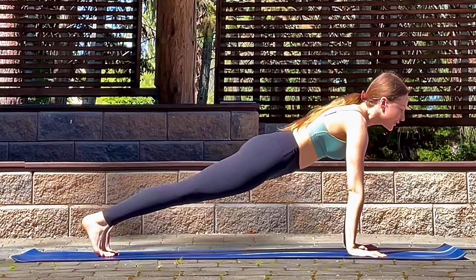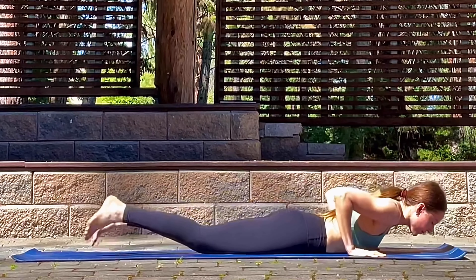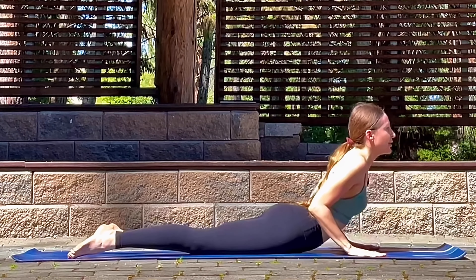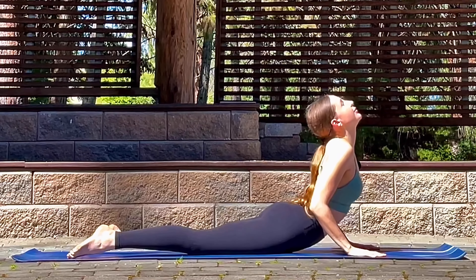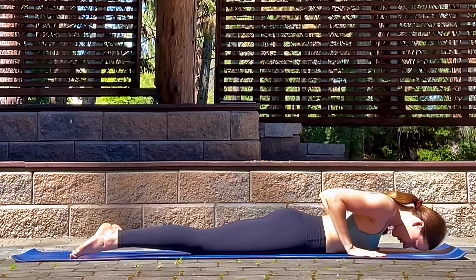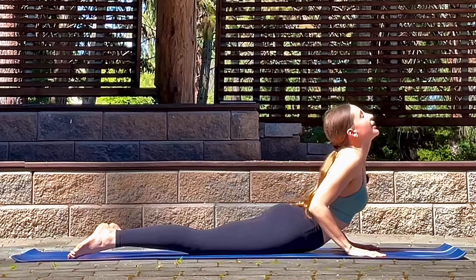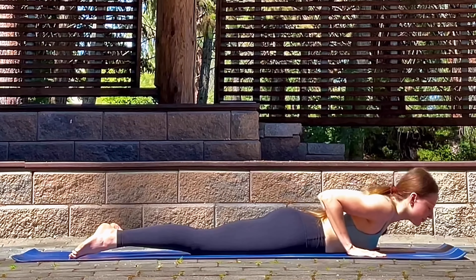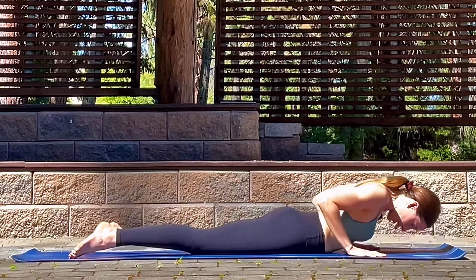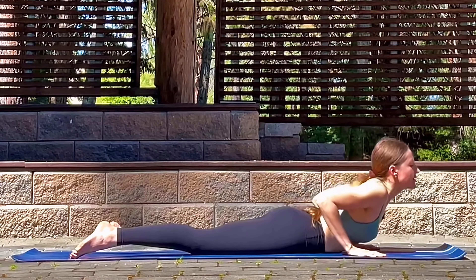Inhale, then exhale and lower all the way down. Inhale up to cobra, exhale lower down. Inhale up to cobra, exhale lower down. Inhale up to cobra, exhale lower down.